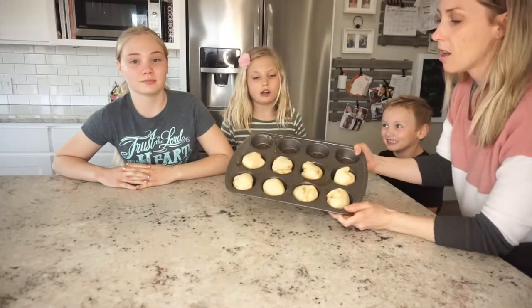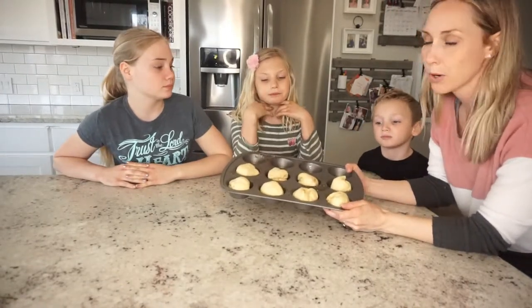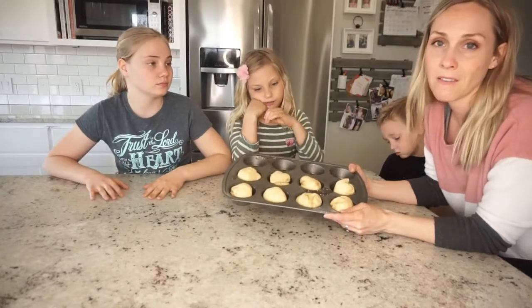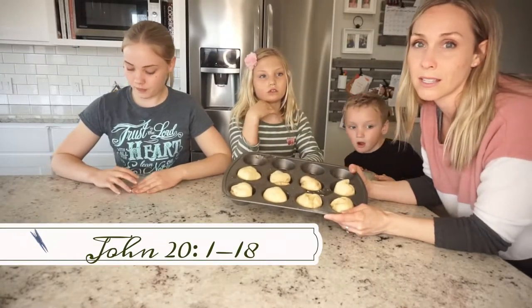We put all of our rolls in a muffin tin that we sprayed with oil, and we're going to bake according to the specified directions with our crescent roll instructions. And while we put them in the oven, which represents the tomb, we are going to read John 20, 1 to 18.